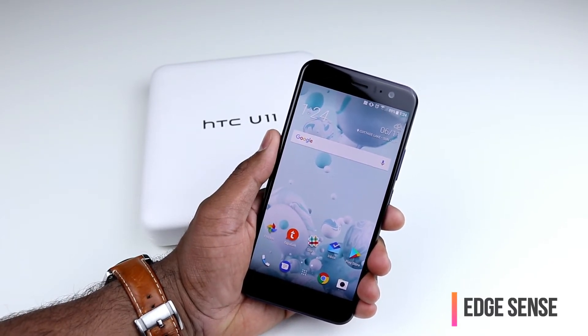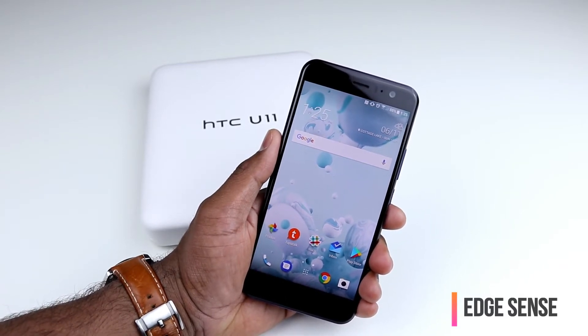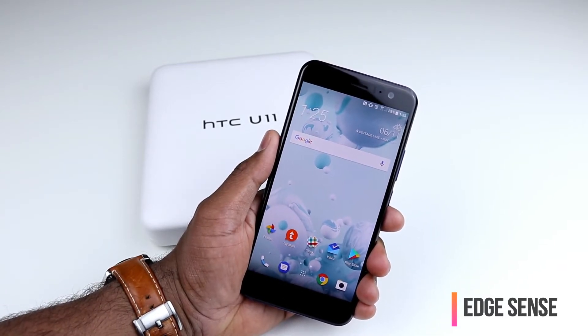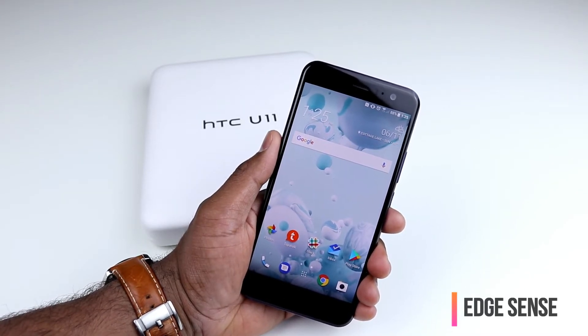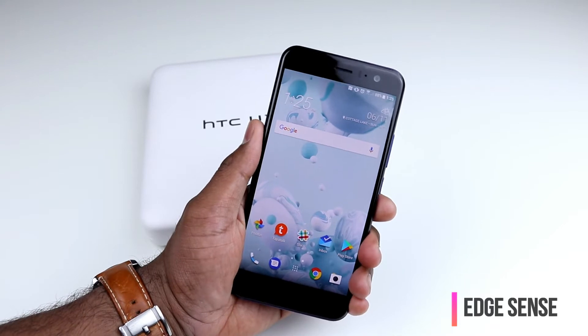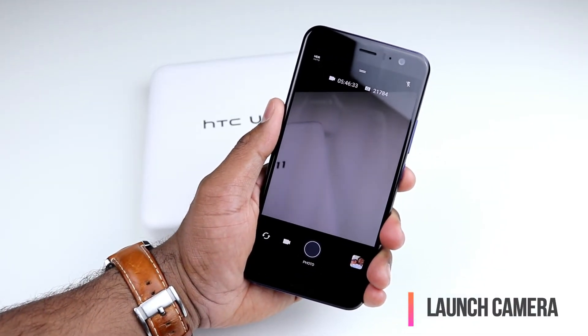Now, the default action is you press harder to launch an app, camera, or flashlight. So when you set up your HTC U11, the default action configured for this gesture is opening the camera app. So if I squeeze harder, the default action — which is the camera — is now launched.